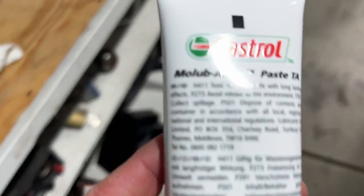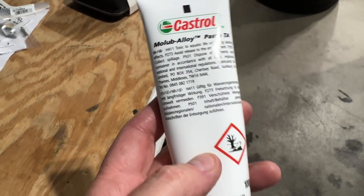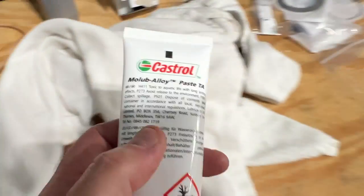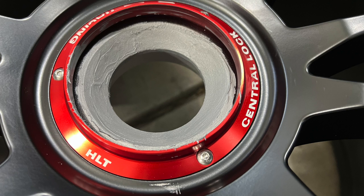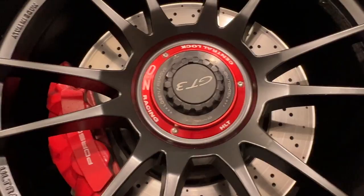Lastly, the magic grease — Castrol Molyb Alloy Paste, which is actually an aluminum paste. You have to have plenty of gloves because once this stuff gets on your hands it's really difficult to get off, and it also gets on the tool. Make sure you have paper towels and plenty of gloves. You have to liberally apply grease on the inside of the wheel and on the hub itself. There are also places you don't put grease, so make sure you read the documentation on that.